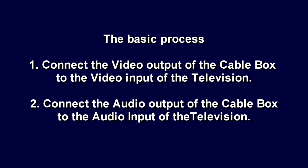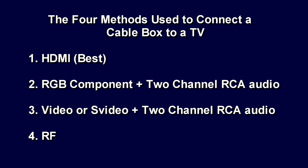This step-by-step instruction video gives you the information you need to connect your cable box, satellite receiver, HDTV tuner, Blu-ray or regular DVD player, or your computer to your television or a computer monitor. We are going to cover the four methods you can use to connect your box to a television.